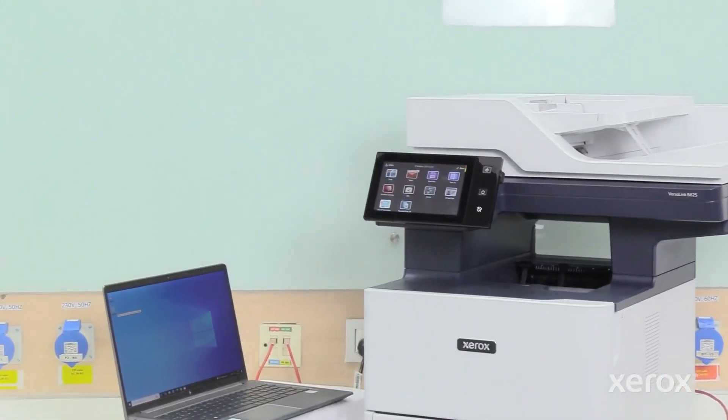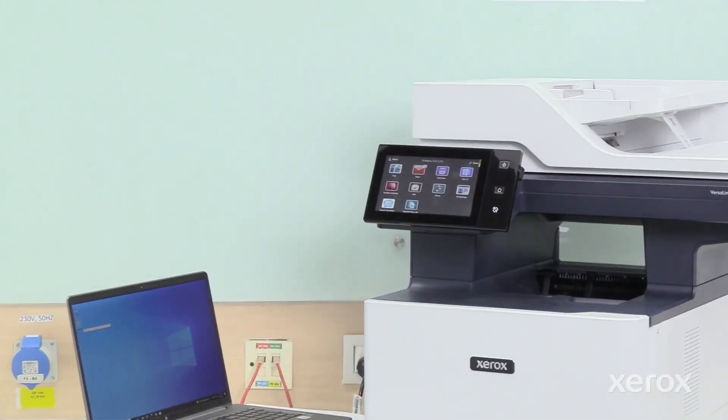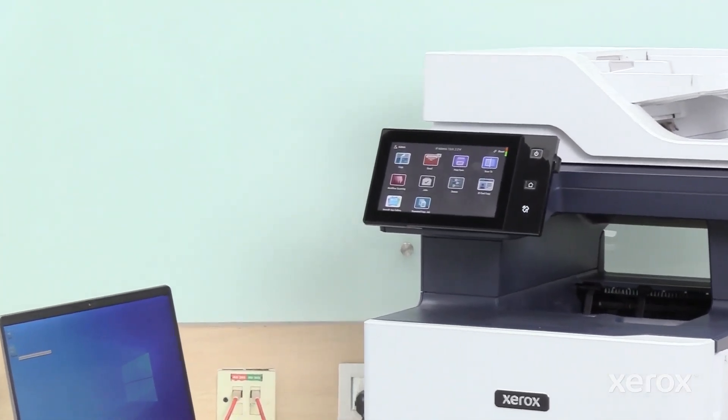This video explains how to install Windows Print Drivers for the Xerox VersaLink B625 Multifunction Printer.